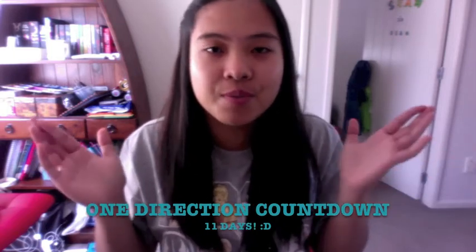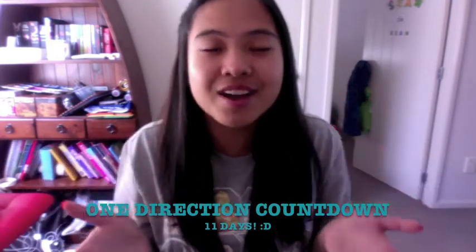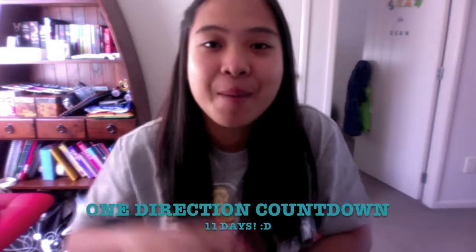My channel is basically all vlogs and DIYs and just little challenges and things like that, and if you guys enjoy it, hopefully you guys will stick around and subscribe. Thank you so much for watching and I'll see you guys next time. Bye!